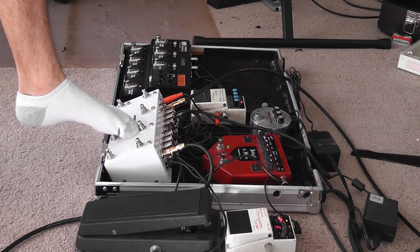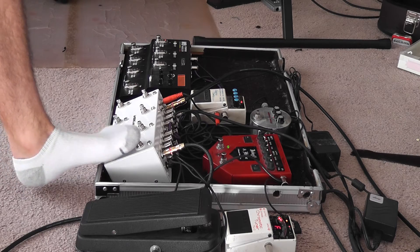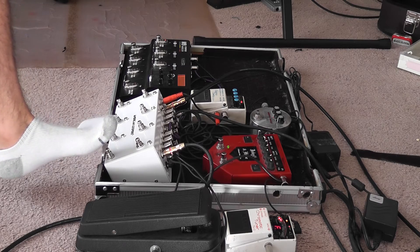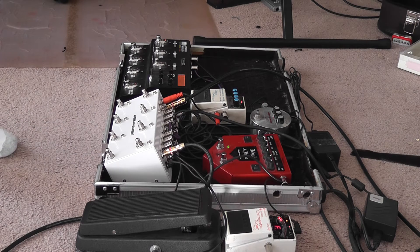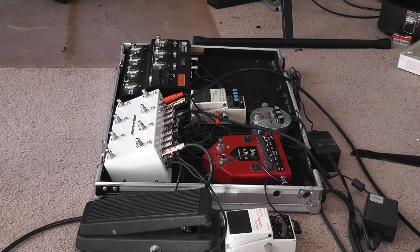Loop four is empty because I don't have enough pedals. Loop five is our trusty DD5. You can control the tempo right here — slower, slower, slower, slower. And the next loop is just delay.